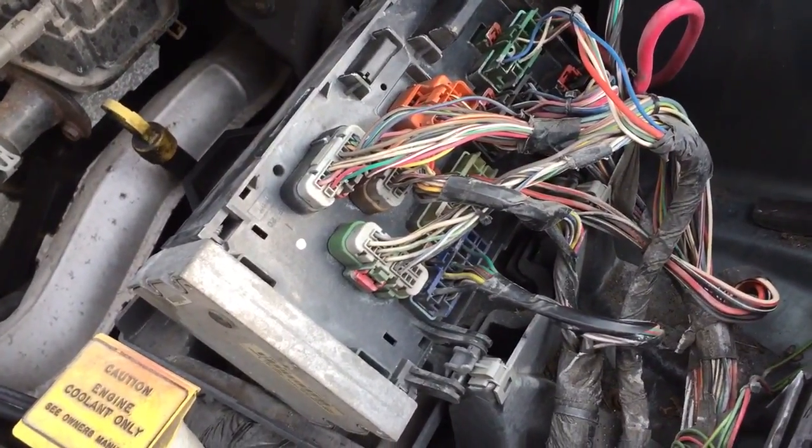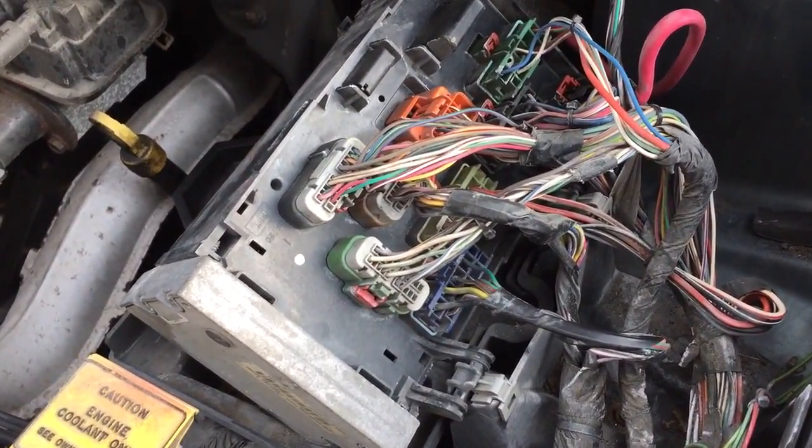Okay, today's project — outdoors here, working on the 2006 Chrysler Town & Country.